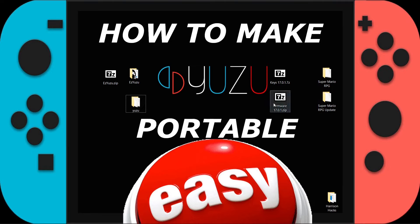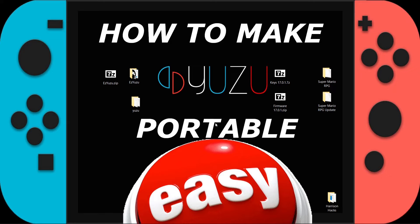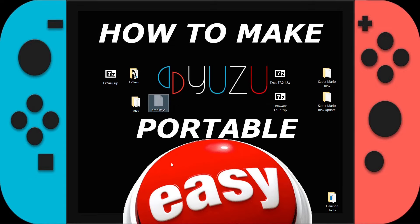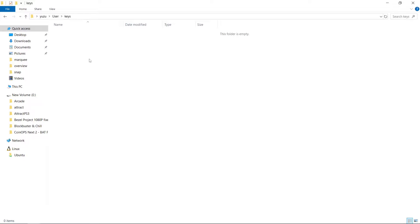I cannot show you where to get these two files, unfortunately, but what you want to do with your keys first is right-click on the zip file, 7-Zip, and extract here. Then grab your keys file, right-click, cut or copy, and let's open up our Yuzu folder. We're going to go to the user folder, then go to keys, and right-click and paste our keys file.